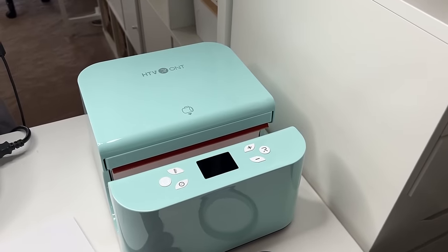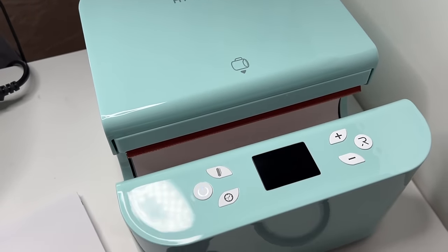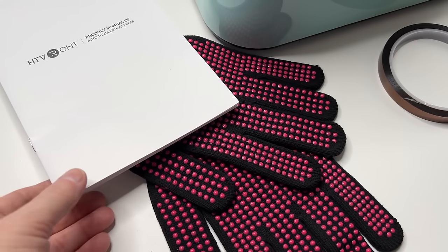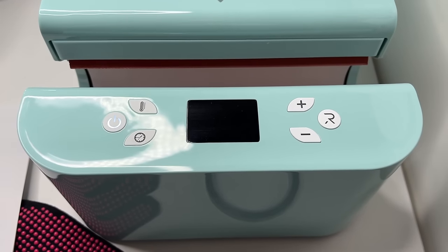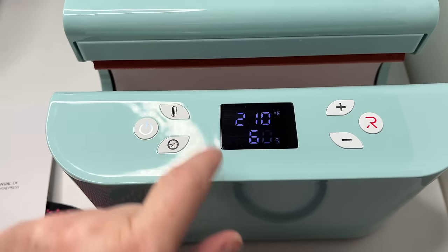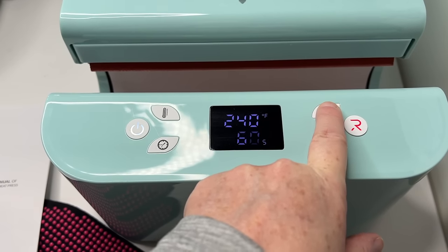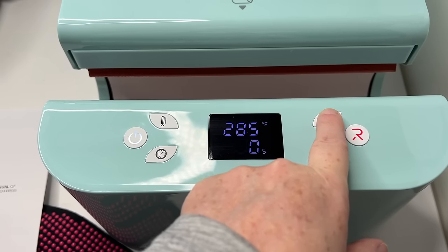You might remember from my craft tool video that I got a new mug and tumbler press — this is from HTV Rond, their auto press. It came with gloves and tape. I adjusted the temperature and time settings, let it heat up, and now I'm pulling together a cute tumbler to pair with that Easter gift bag. I'm going to do a sublimation tumbler.